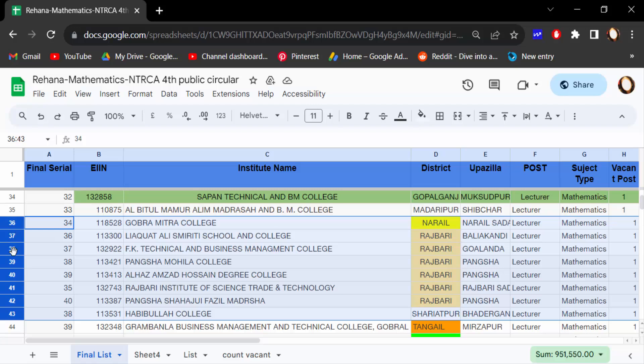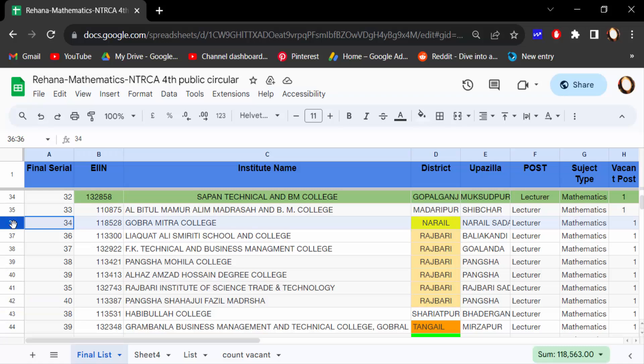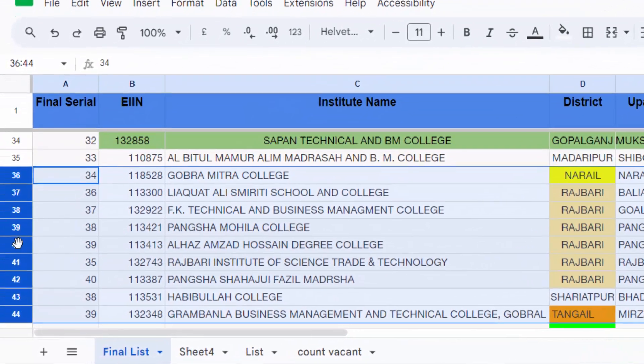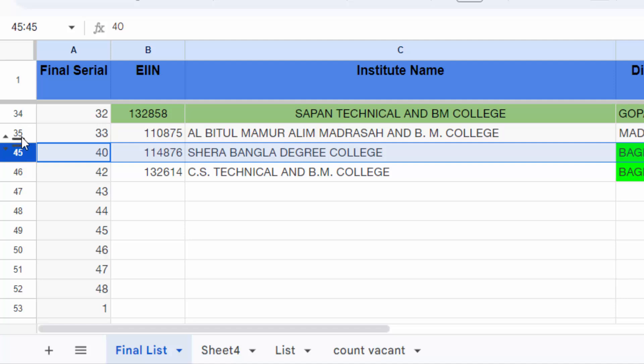To hide multiple rows, first you have to select the rows from the starting point and drag the mouse to the ending point. I'm selecting rows 36 to 44, then right-click and find 'Hide rows 36 to 44'. Now you can see row 35 and row 45 are visible, and the rows in between are hidden.